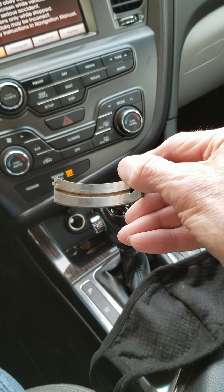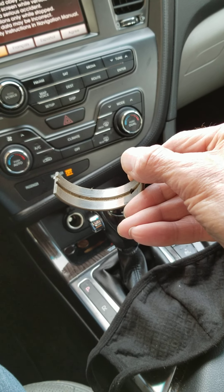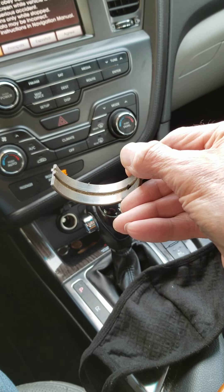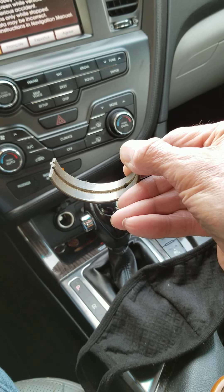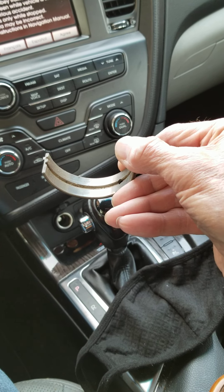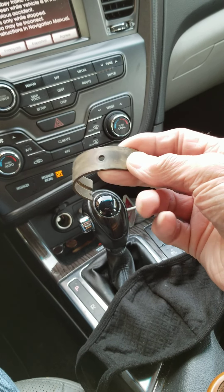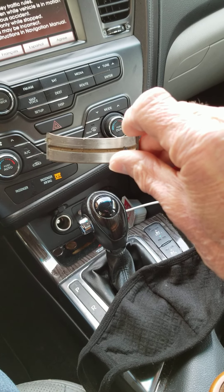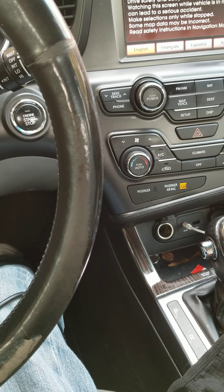This right here is a main bearing, and as you can see it's supposed to be kind of a dull silver — this is out of another engine. What happens when it's unlubricated is it tears this coating off. There are actually two layers of coating: the first is babbitt, which is a soft metal that cushions all the parts, then there's a layer of oil between the babbitt and the crankshaft or connecting rod bearings. Underneath that is a copper layer, and beneath that is the steel shell of the bearing.